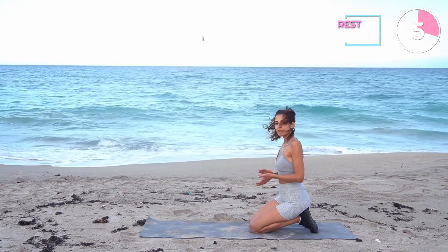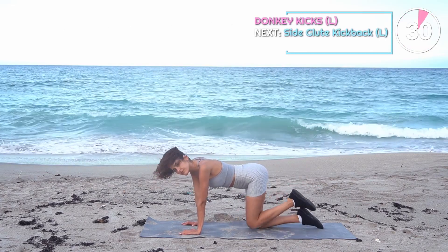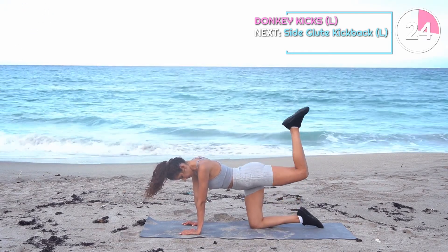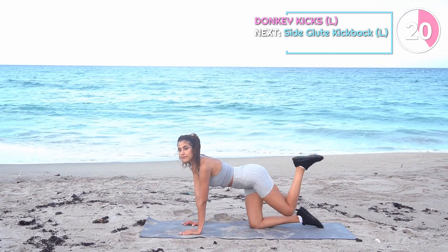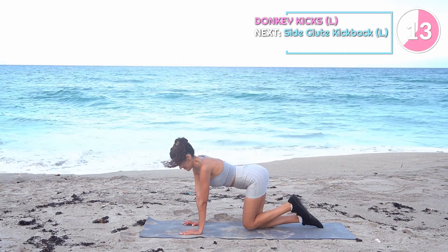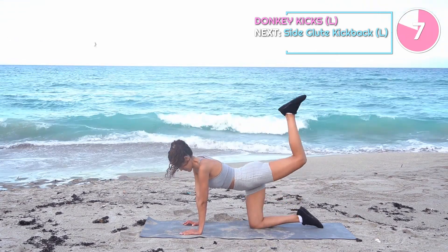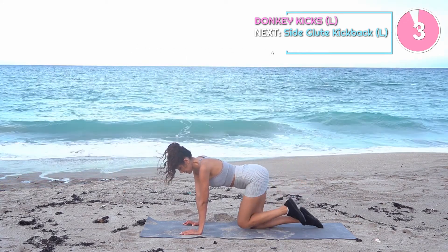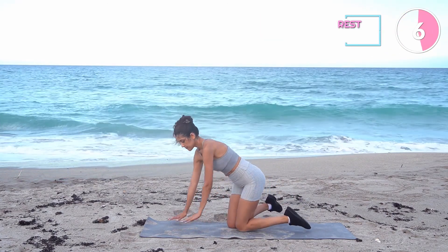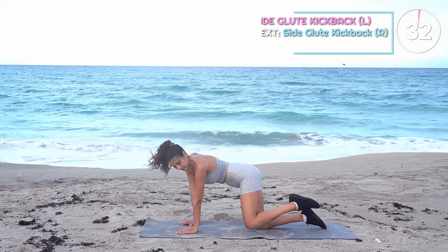And now we're doing on to the other side. Next we've got side glute kickback. Bring your knee all the way up to your armpit and then push it back all the way back. Keep your abs tight — let's do it.